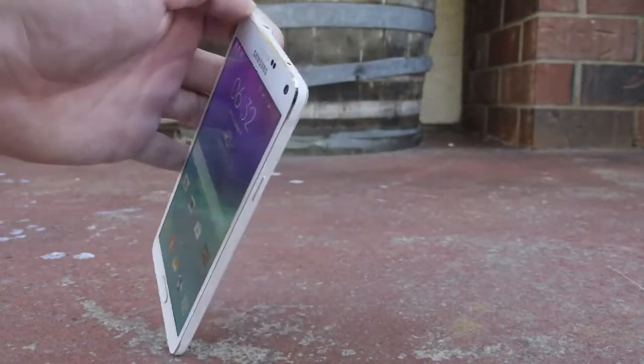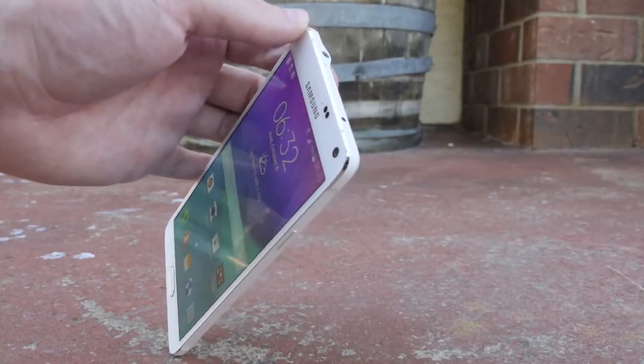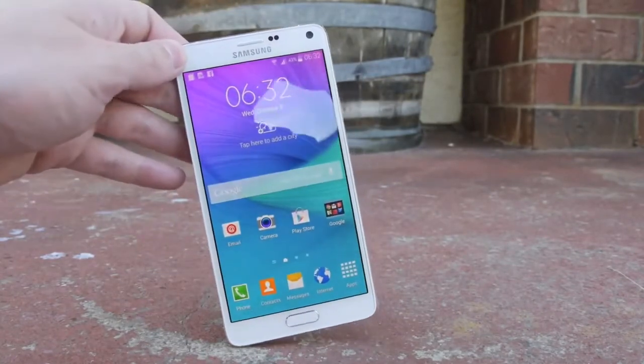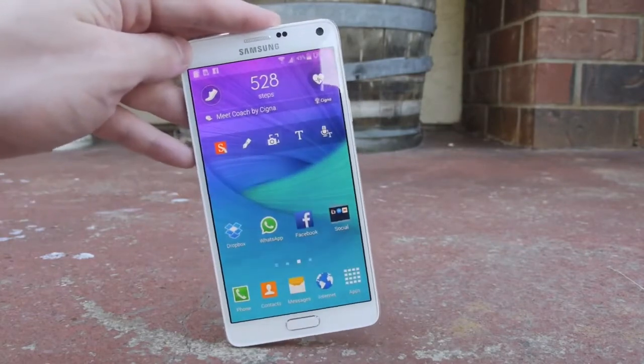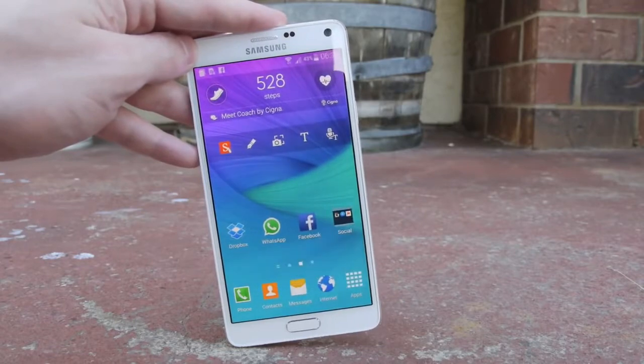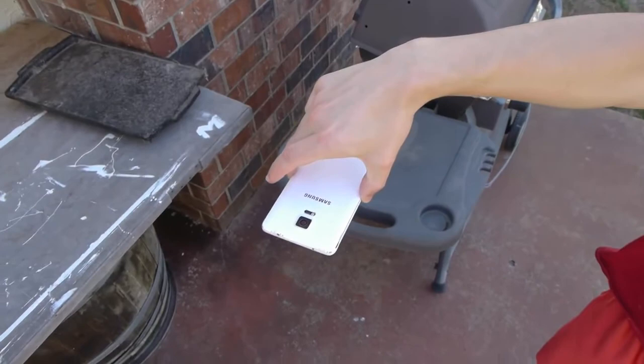And also we have a few nicks and marks on both of the top corners of the phone as well. But again, good news is internally everything works perfectly fine, everything is functional. But let's go straight into the front facing drop test and see how that goes. Front facing drop test in 3, 2, 1.